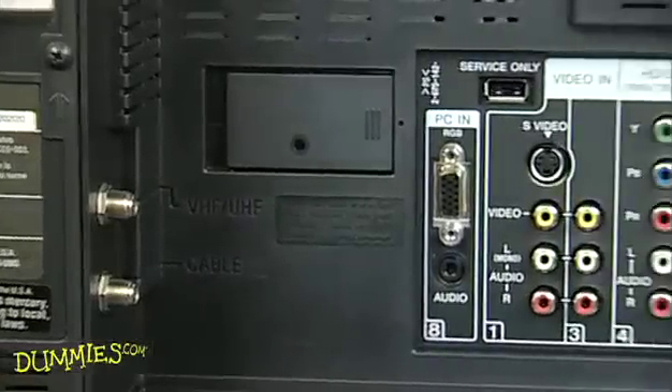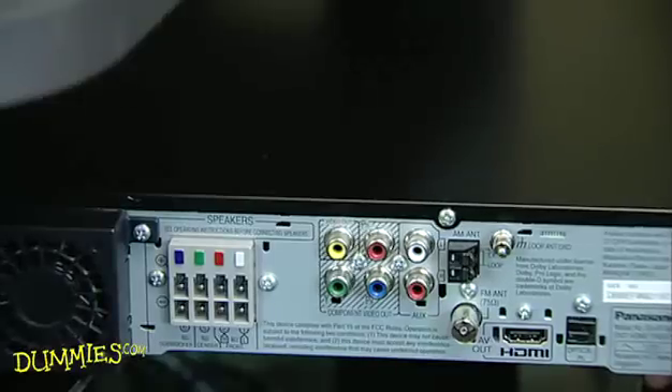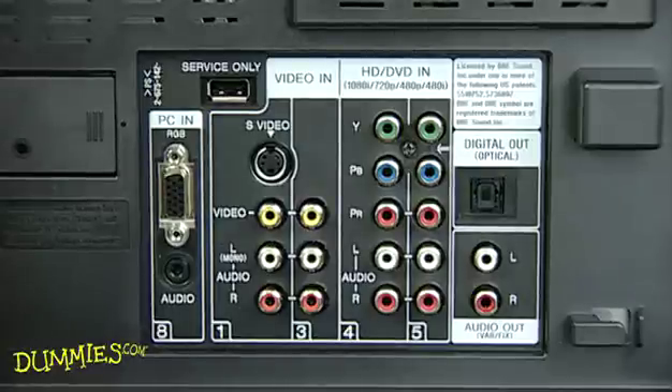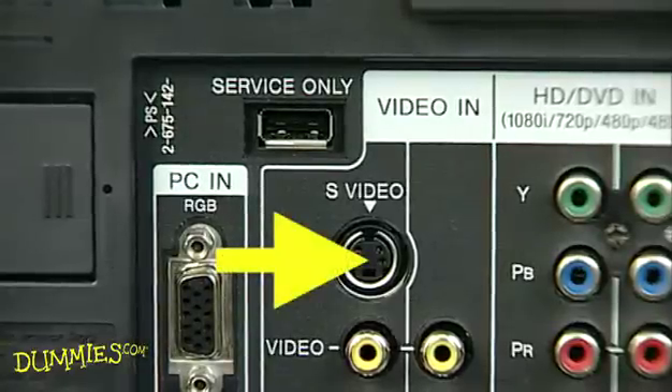Systems are different, but here are the general steps to connect your HDTV to your home theater or sound system. First, check your HDTV unit's input and output ports, usually at the side or in back. Input jacks receive signals, and output jacks send signals from your HDTV to your system.